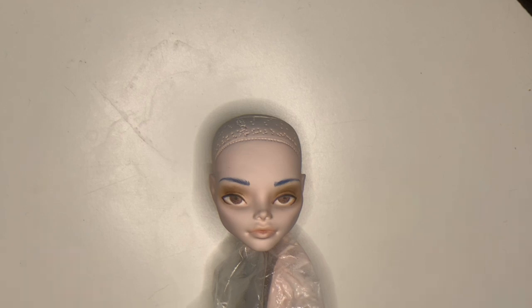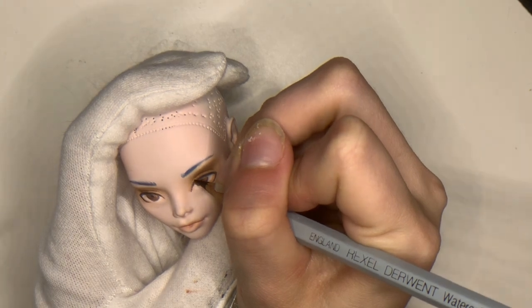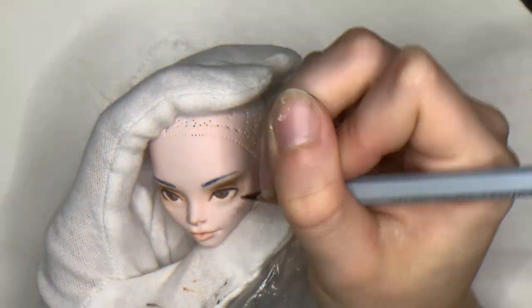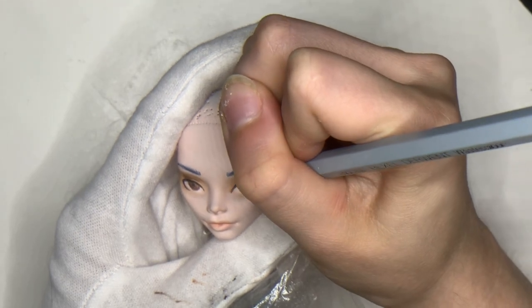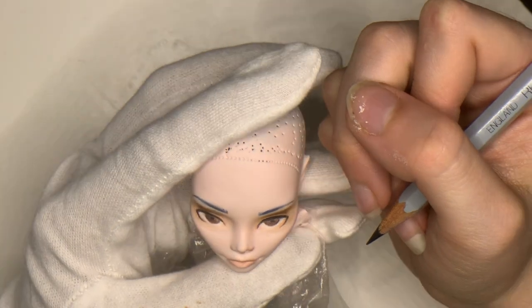Off camera, I wiped her face with acetone, airbrushed her with primer and pale flesh from the Vallejo Game Air line of airbrush paints, and primed her with a few layers of Mr. Super Clear. Be sure to use the proper protection when handling all these dangerous chemicals — safety always comes first.